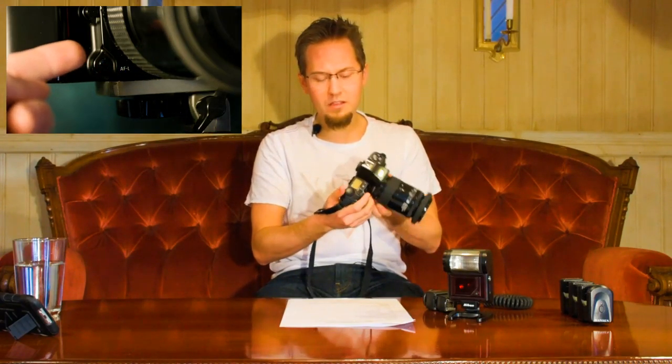You have a depth of field preview button — a little bit stiff, but it works. You have an autofocus lock button that you can actuate with your pinky, and an auto-exposure lock button that you can actuate with your thumb. Those are two very high-end features for the time with this camera: autofocus lock and exposure lock.